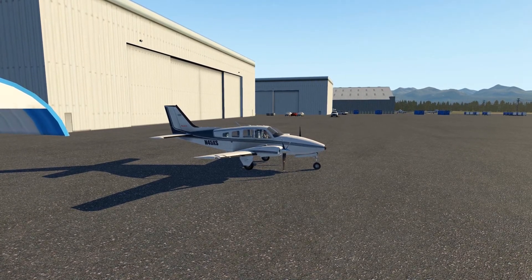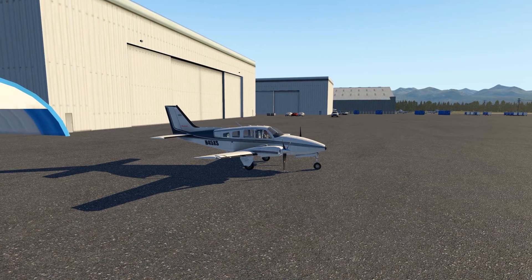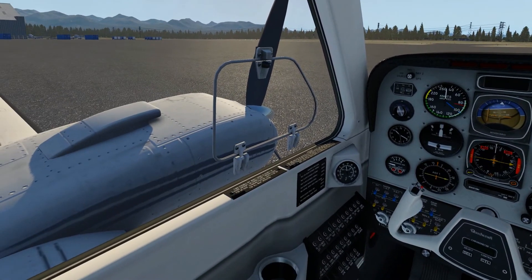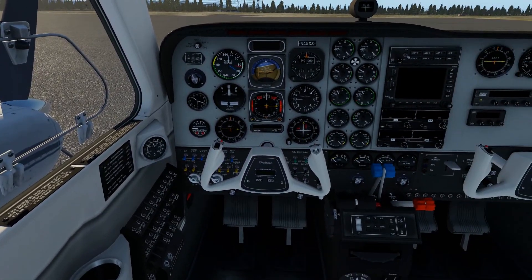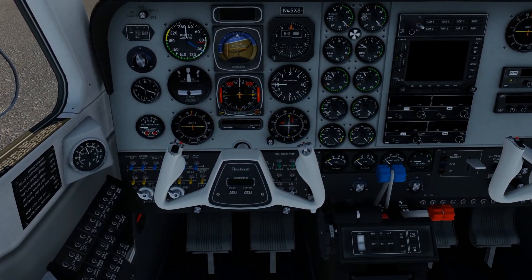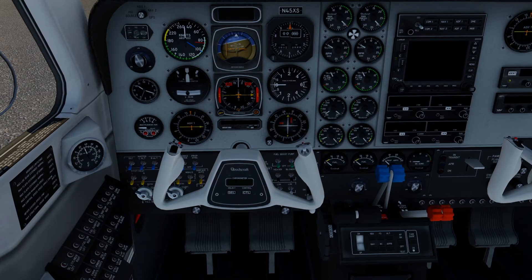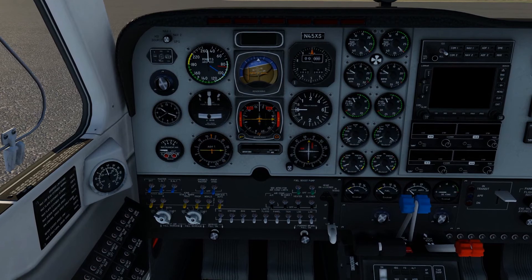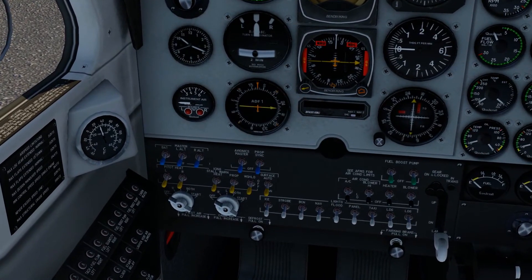Welcome to my tutorial on the Beechcraft Baron 58 that comes with X-Plane 11. I will show you how to start up the plane from scratch, from cold and dark. First, to make things easier, we just hide the yoke by pressing Y on the keyboard.